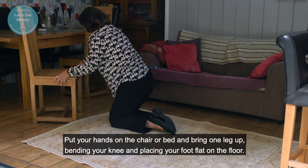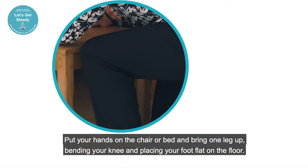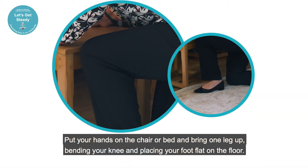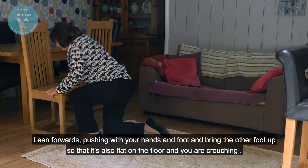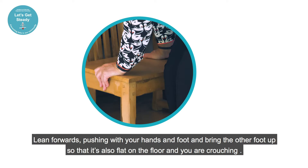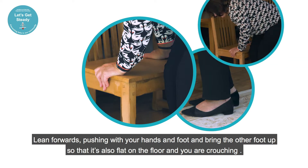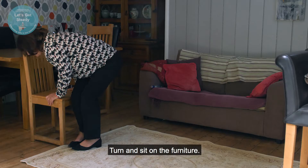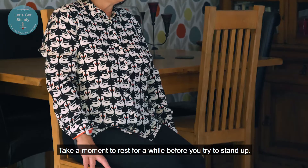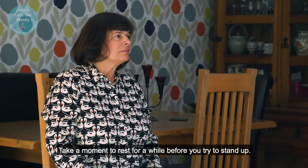Put your hands on the chair or bed and bring one leg up, bending your knee and placing your foot flat on the floor. Lean forwards, pushing with your hands and foot, and bring the other foot up so that it's also flat on the floor and you are crouching. Turn and sit on the furniture. Take a moment to rest for a while before you try to stand up.